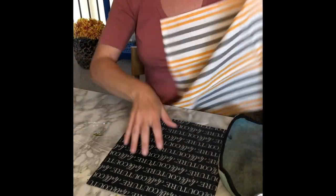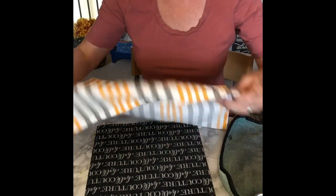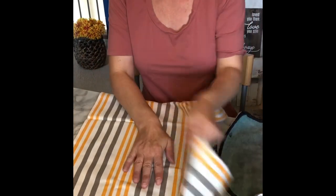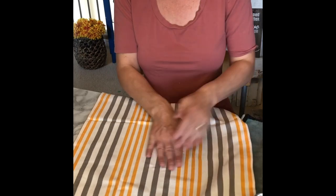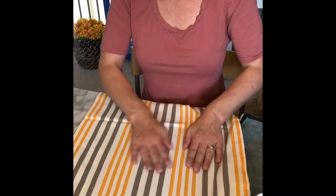I'm placing the tea towel on the inking mat. It's adhesive so the tea towel is going to stick to it and keep it nice and tight while I'm doing the inking. I just make sure that I'm lining the tea towel up in the area that I'm going to ink on, and then the inking mat is going to protect the surface underneath my tea towel too, just in case any ink leaks through the cotton tea towel.